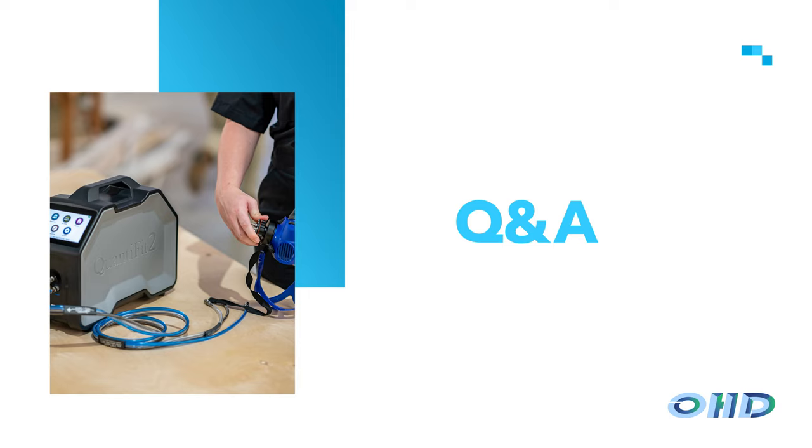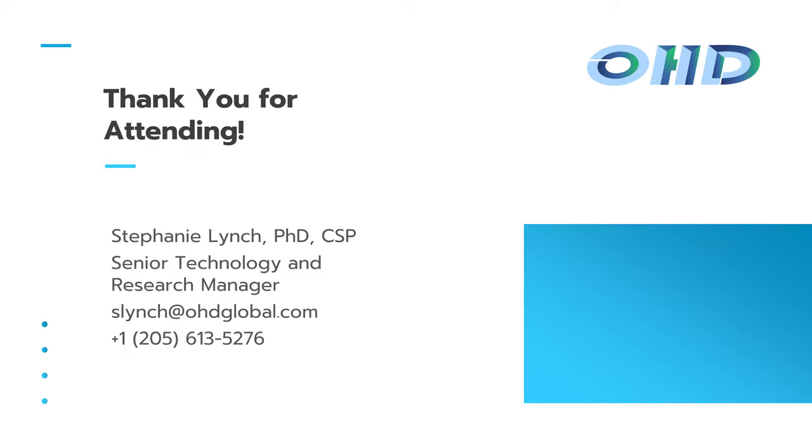On cross-contamination: there is no cross-contamination risk using the same CNP adapter between people given how the test is run. My contact information is on the screen and will be sent out with the webinar recording. Feel free to reach out by email. Thank you all for your time, and I hope you have a great rest of your Safe Plus Sound week. I hope your company is doing something fun for all of you.